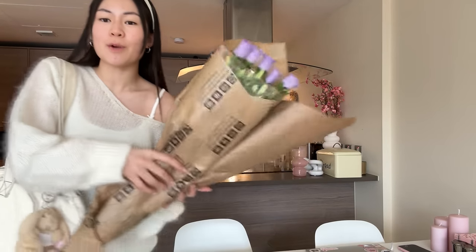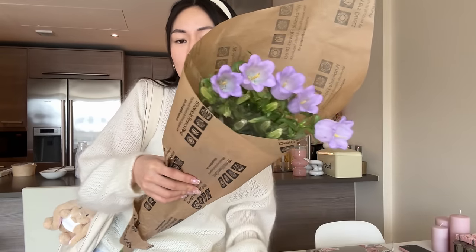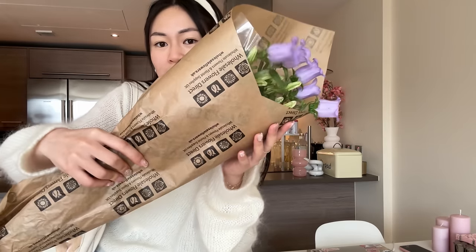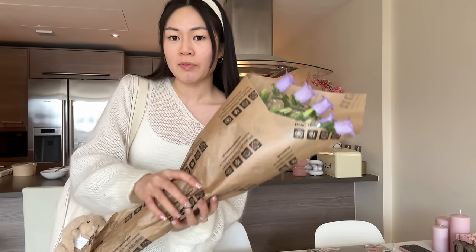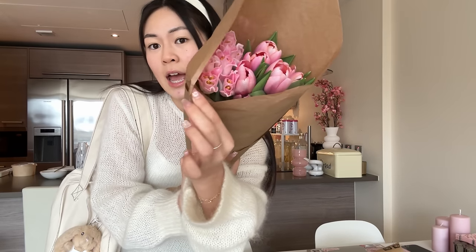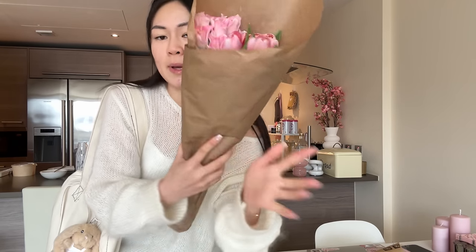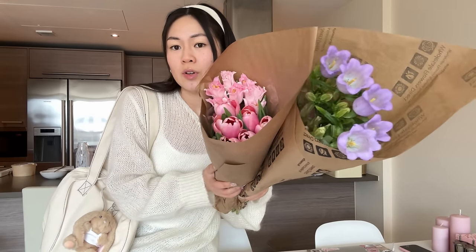Hi guys, I just got back from the flower market and I've got some really cute flowers! I got some campanula — they're really cute, like little purple bluebell vibes, I'd never seen them before. And I got two types of tulips: one classic pink one, and then a really nice frilly one — I'm not sure what they look like when they open but I'm going to put them in two different vases.